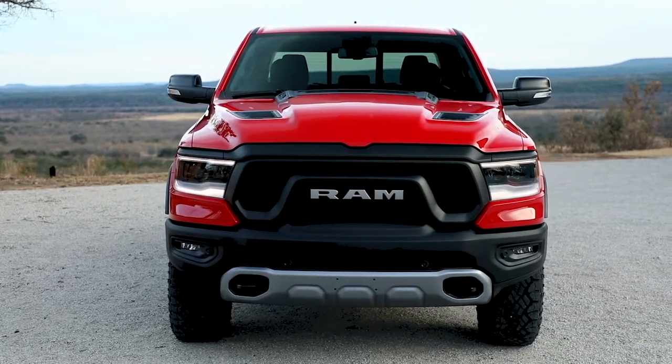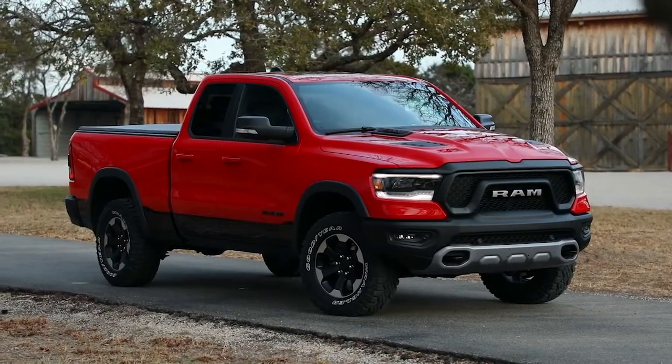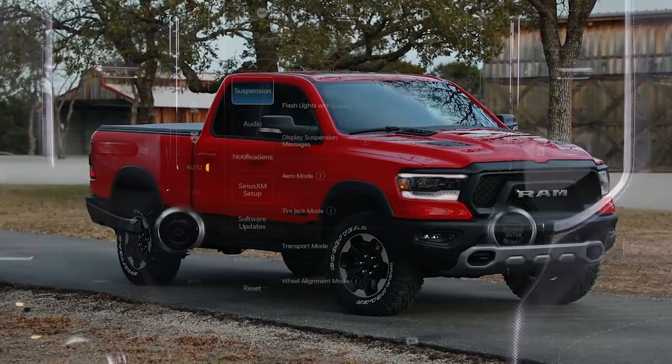In the event of a flat tire, first make sure you're parked on a firm, level surface, safely away from traffic. Avoid ice or slippery areas.